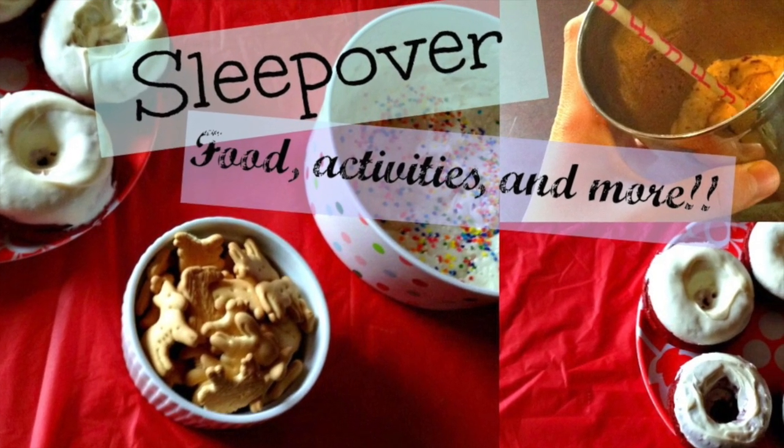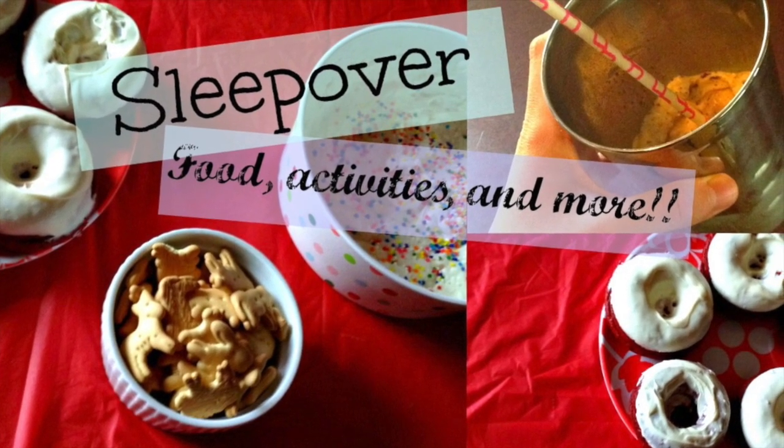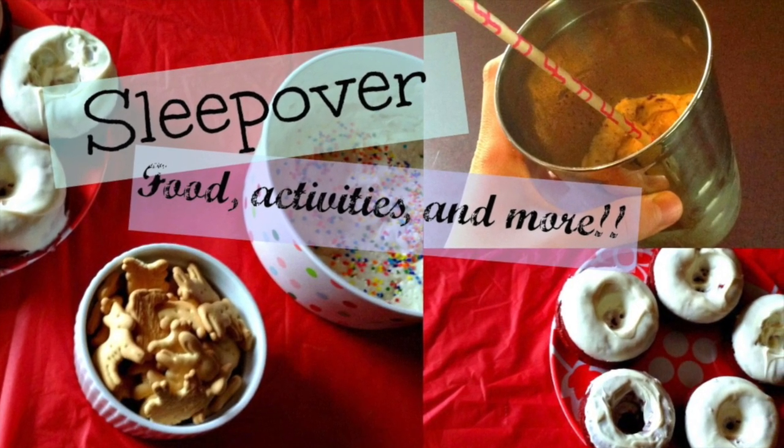Thank you guys so much. I forgot to thank you guys in my last video, but thank you so much. I can't believe I already have 1,000 subscribers. I just recently had my one year anniversary, so thank you guys so, so much. I can't even thank you guys enough.